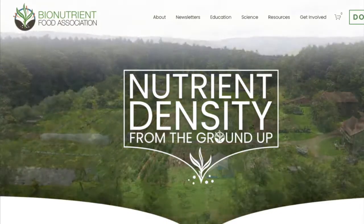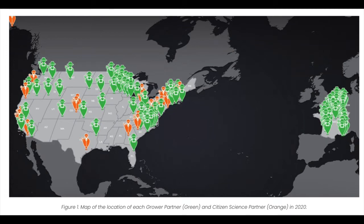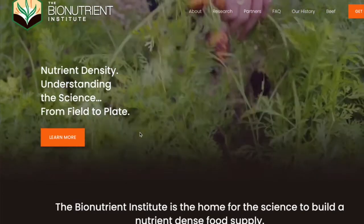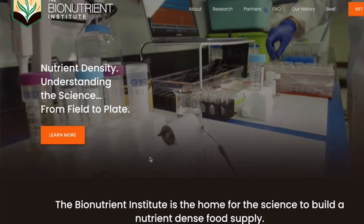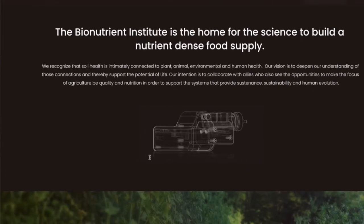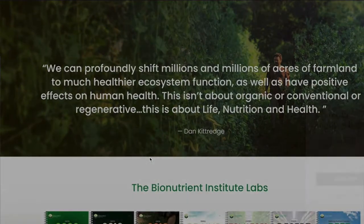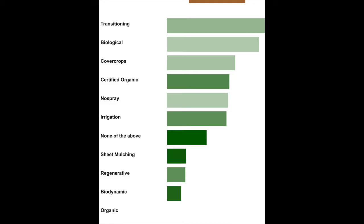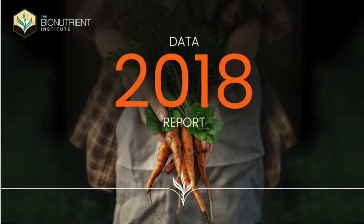The Bionutrient Food Association — I guess it's the Bionutrient Institute now — did three years of surveys and collected produce samples from all over the U.S. The goal was to show that regeneratively farmed produce would be higher quality — higher in antioxidants and phytonutrients than conventionally farmed grocery store samples where plants had been given synthetic nitrogen. They had farmers and citizen scientists sending in crops from their fields and from the grocery store, along with their soil tests and farming practices: whether they were doing tillage or no-till, using compost, irrigation. They got massive amounts of data.